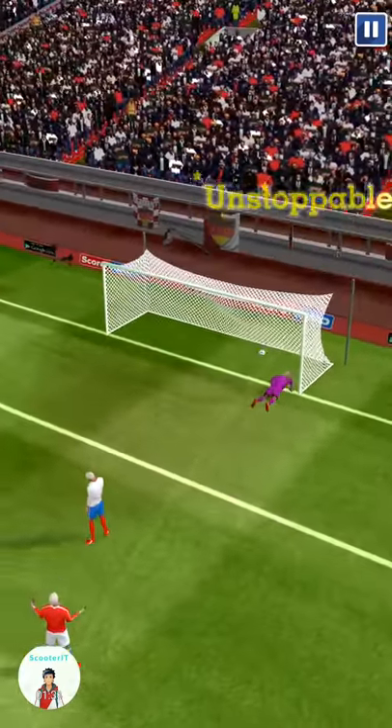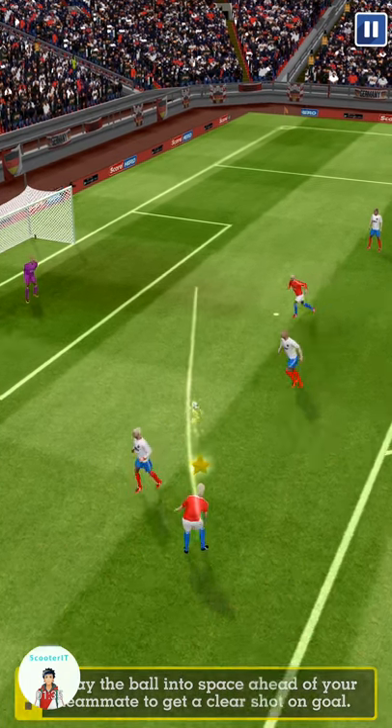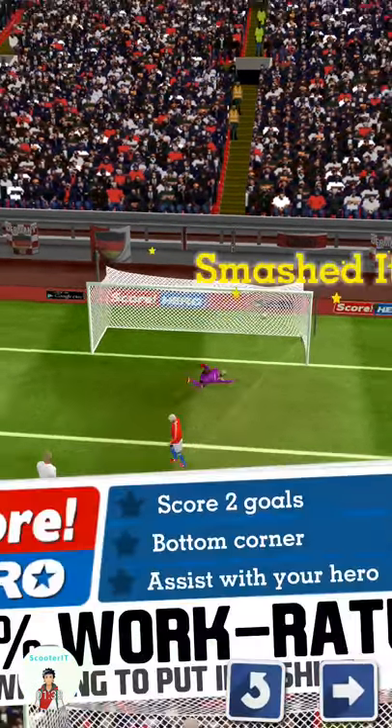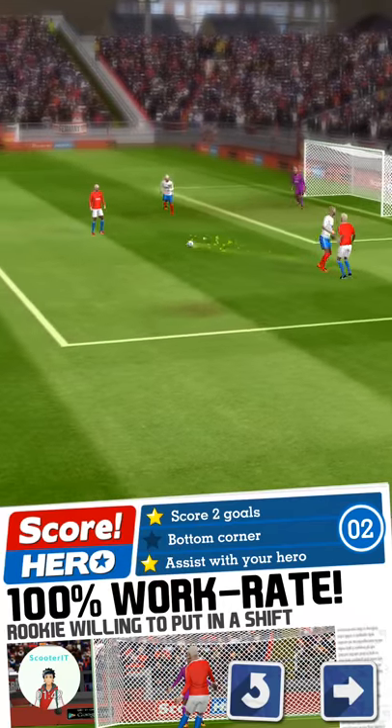Well taken goal. Play the ball into space ahead of your teammate to get a clear shot on goal. Nice finish there.